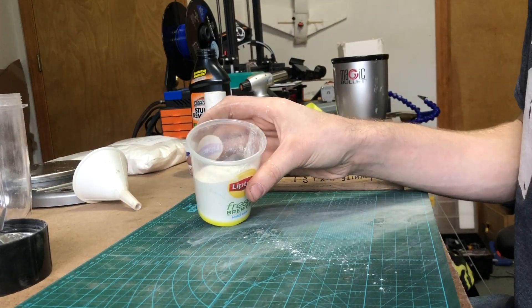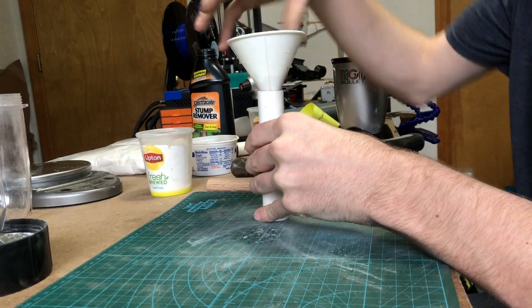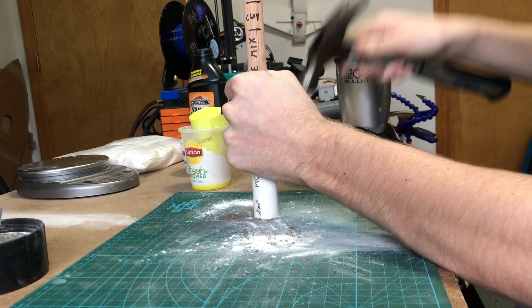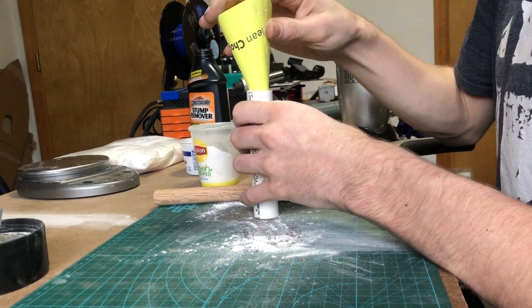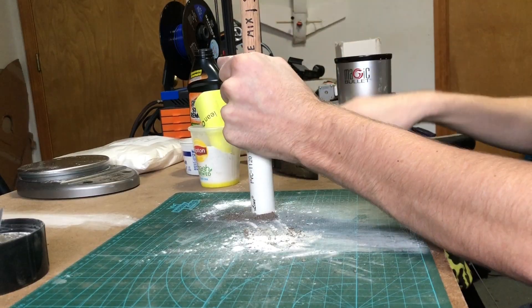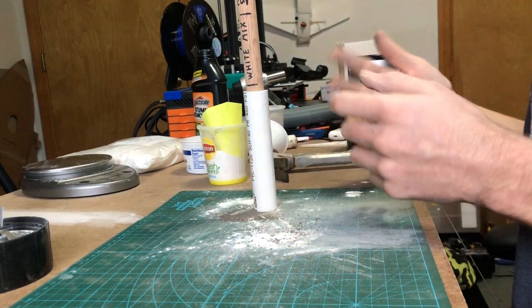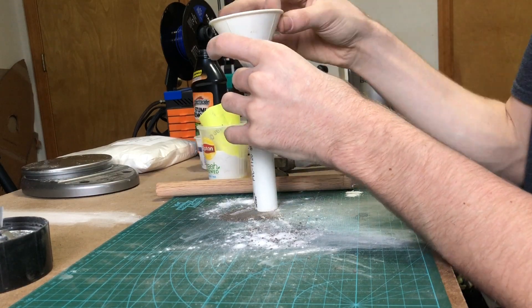This right here is rocket fuel, so if you lit this right now it would go up in flames — so be careful. It looks a little bit past the mark, but that's okay. We're going to move on to the next step: adding clay on the top to cap it off.